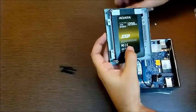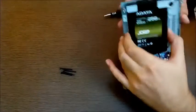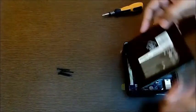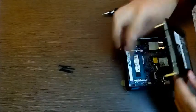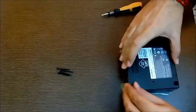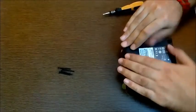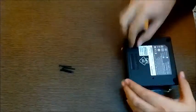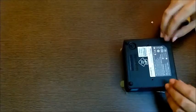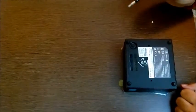Now we are done — two screws should be enough. This up arrow will match with the SO-DIMM side, so just insert it gently inside. There you go, I've matched them. Now put the screws back in, tighten them, and your Brix is ready to go.